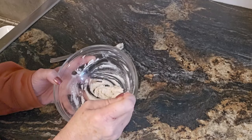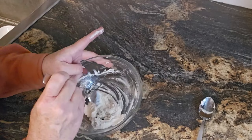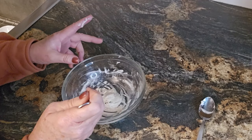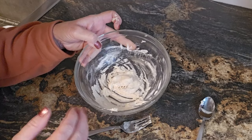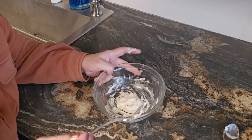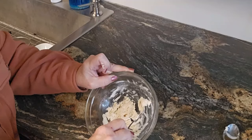Then it says to put it in the microwave for 15 seconds, so we're going to do that. Switching back to the fork — I think it's pretty smooth. 15 seconds. I don't know, you bakers out there, if I put this in any longer maybe it would cook. I'll be right back.